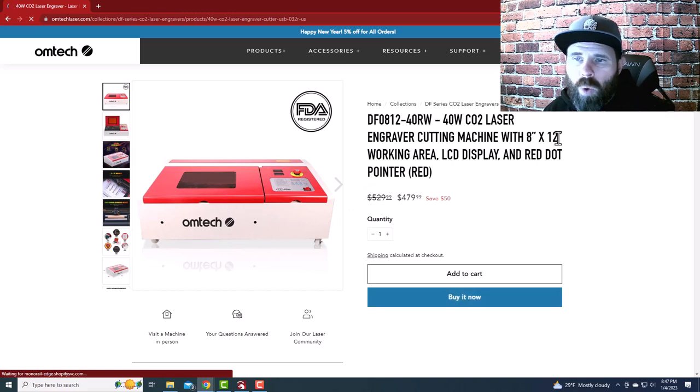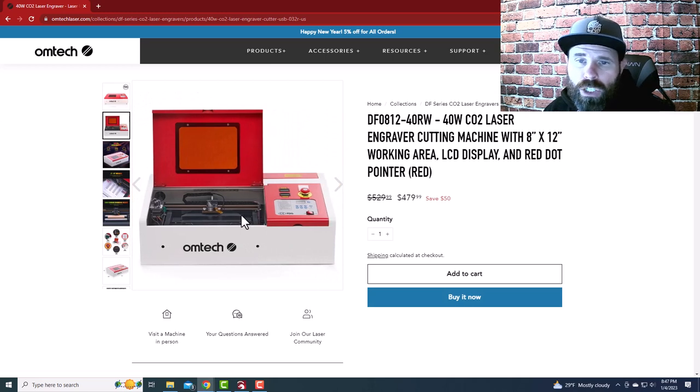The 40-watt K40 has only an 8x12 cutting area. It'll get you going and give you some experience. Most people getting these units right away upgrade the boards to something compatible with LightBurn, because the stock controller is limiting and doesn't have all the features. LightBurn is just amazing and that's what everybody wants to use. The 40-watt is the most budget-friendly option — normally $529, on sale now for $479.